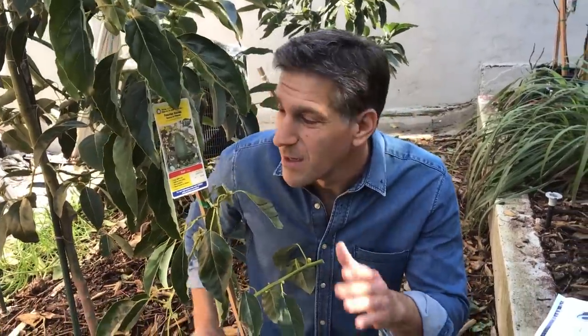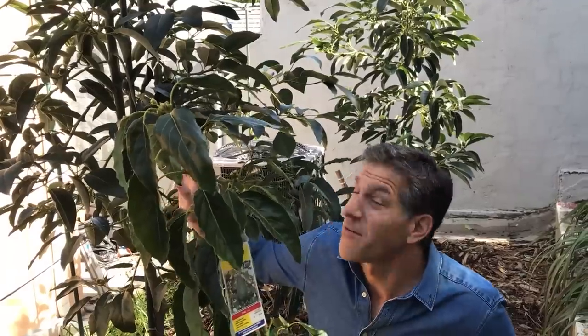When it comes to picking out your avocado, there are two different types: Type A and Type B. The Pinkerton is a Type A avocado; the Haas avocado is also a Type A. Behind me is the Fuerte avocado tree, which is a Type B. If you've got room on your property for two avocados, consider planting a Type A and a Type B.